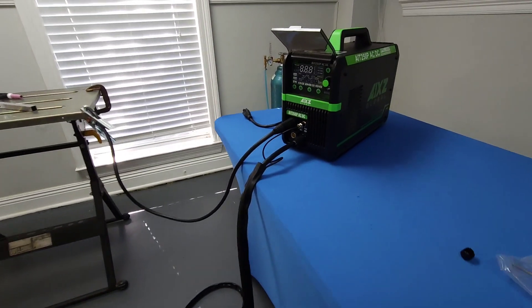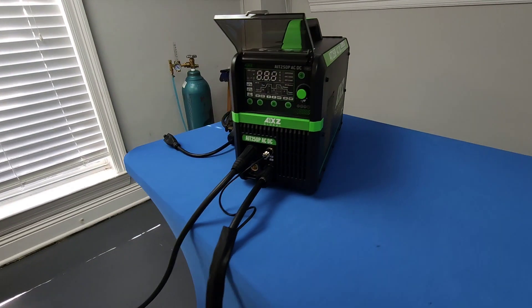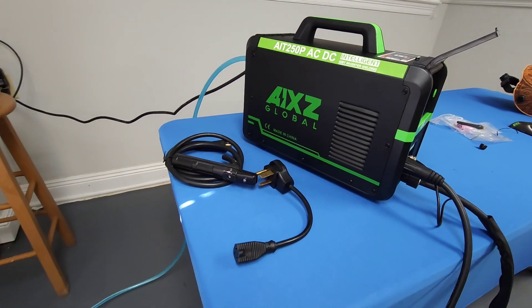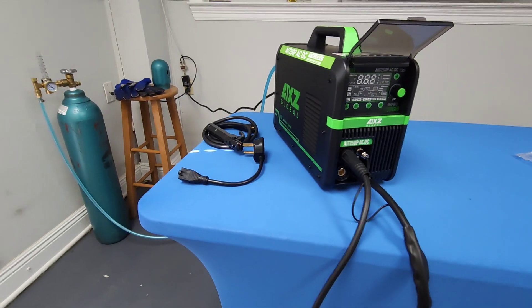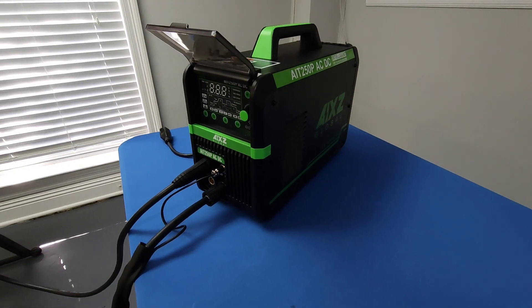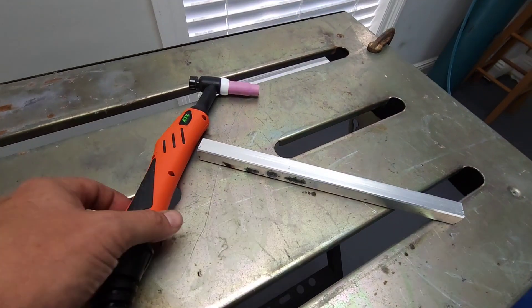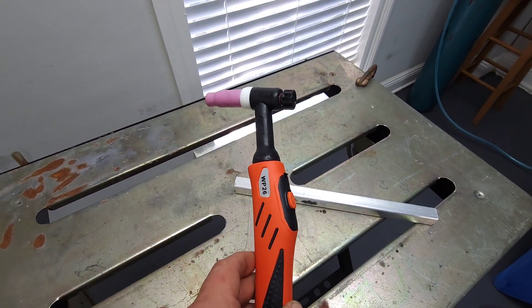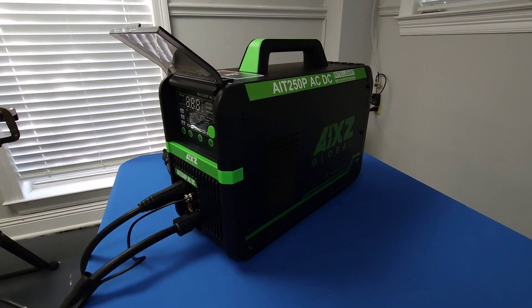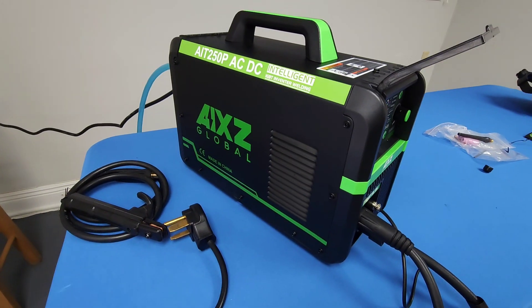Here's one last look at the Axe Global 250 AC/DC Aluminum TIG Welder. It can be bought on Amazon — I'll make sure to leave a link in the description below. A very nice option, the biggest of the bunch. I actually had the best TIG torch of all three. The Axe Global 250 — a sharp-looking unit in a stealth black. Very nice.